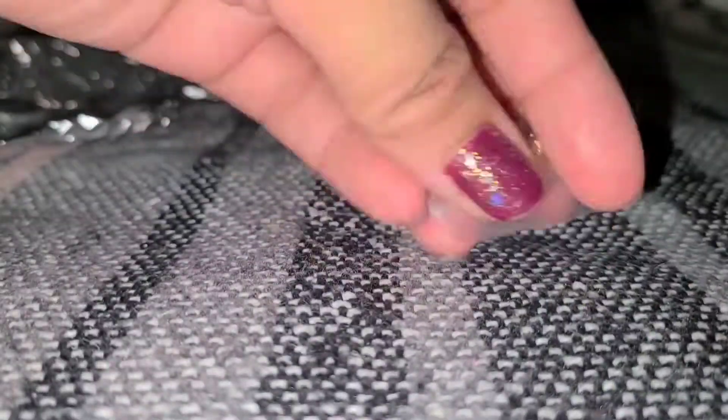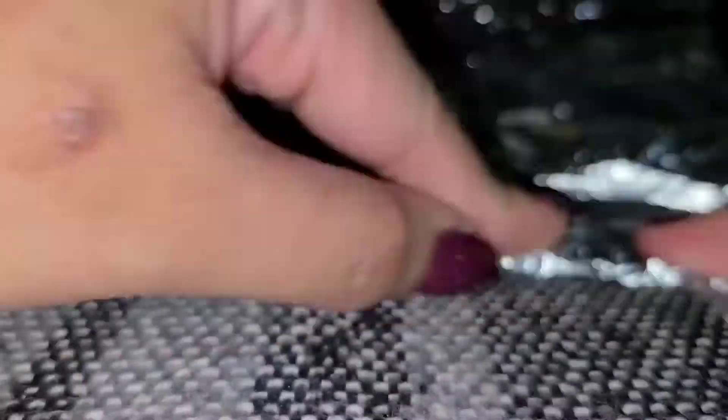We're going to go ahead and wrap our jewelry in a plastic bag and then wrap it in foil. The foil will protect your piece of jewelry from the heat from the wax.